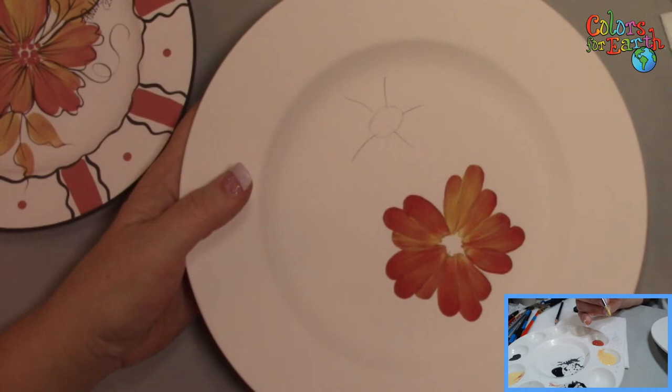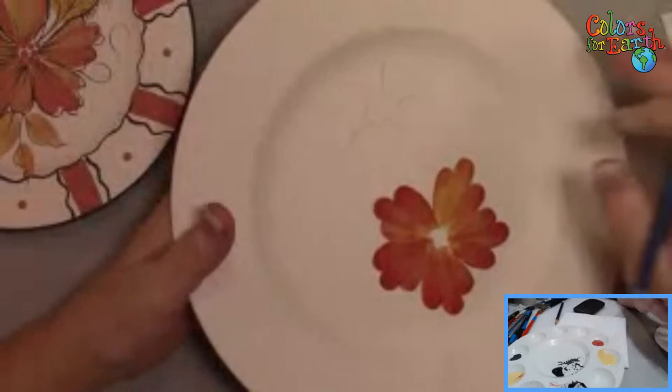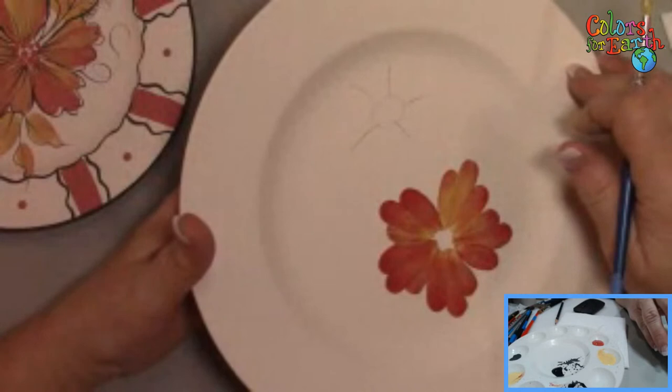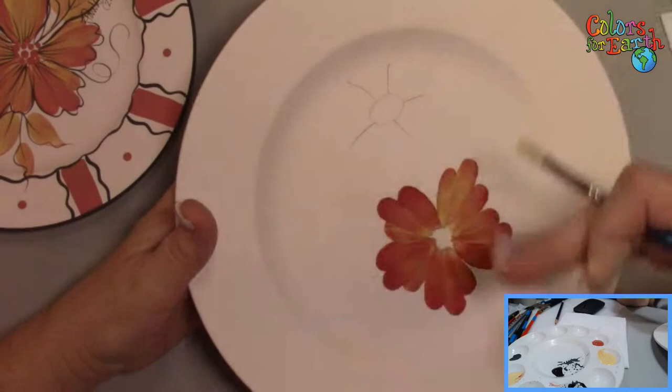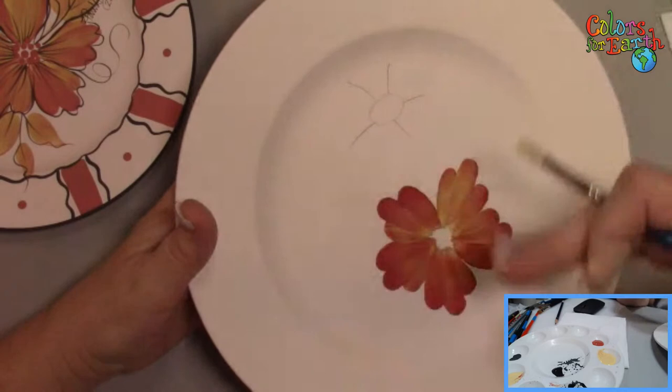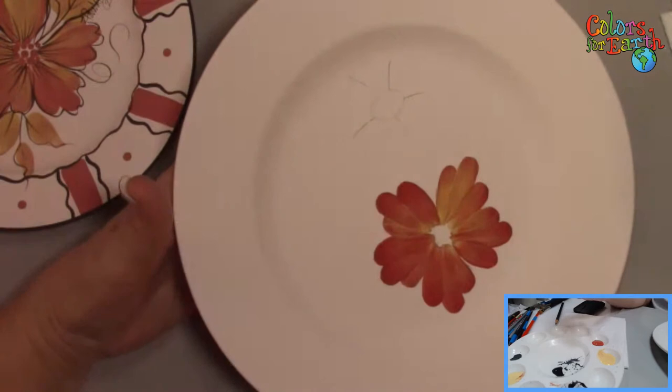Diana asks: this is on bare bisque and it does absorb. This is 04 bisque — I'm working on low fire, 04/06. If you're having that absorption problem, you could put a white opaque underglaze on there first and then do your color. You could also take a fan brush or sponge and wipe it down with clean water just to condition it, so to speak. But wherever you set that brush down on 04 bisque, it's going to start absorbing to that area.